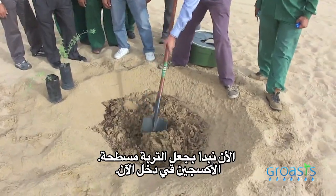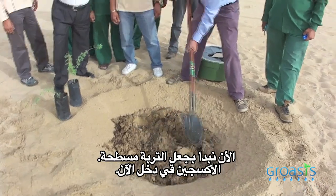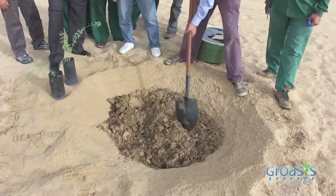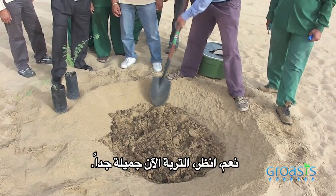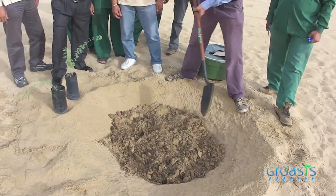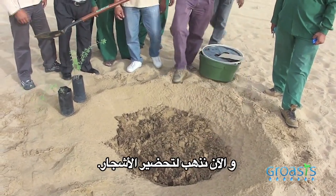So you start to make the soil flat. Your oxygen has entered now. You see the soil is very nice. And then we go and prepare our trees.